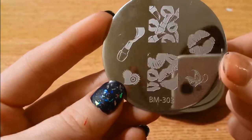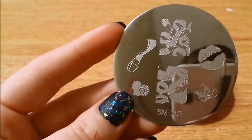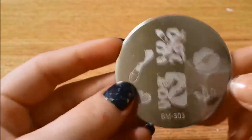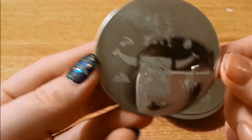Here's 303 — some little hearts and lips and some lipstick over there. I think this one's really cute.